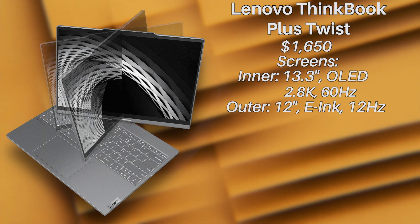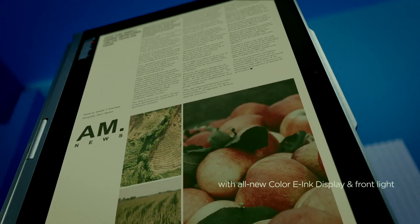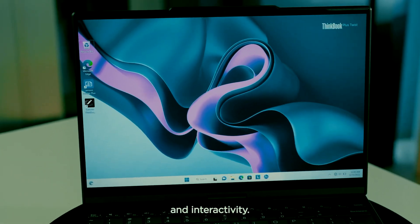The outer display is an e-ink screen, meaning it's kind of like a Kindle. It has a very low power output, which is great for battery life, eye strain, note-taking, etc. It's a simple little display that can still actually run Windows. Even still, it's not too much to write home about.